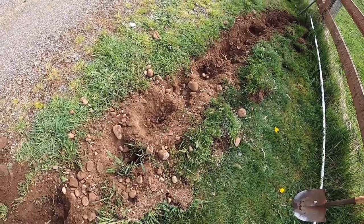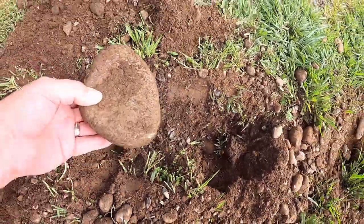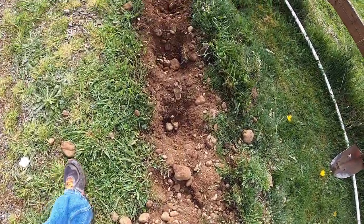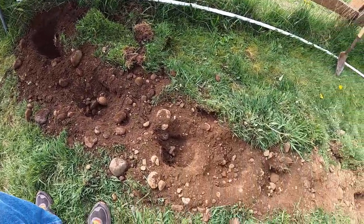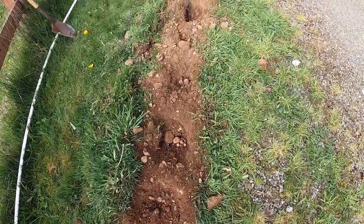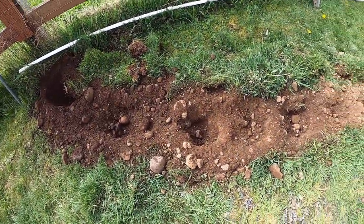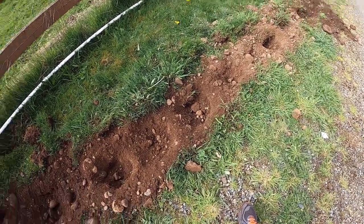This was an interesting experiment. It would have worked great, except we have boulders in here and the auger doesn't work too well with boulders — it got a little less effective as we got towards the fence. I'm going to have to get the shovel and dig out the rest. Other than all the giant boulders, it would have worked great. We just got a little bit of digging to do, and then we'll be ready to lay the PVC piping down.